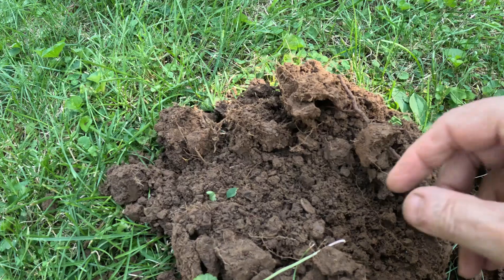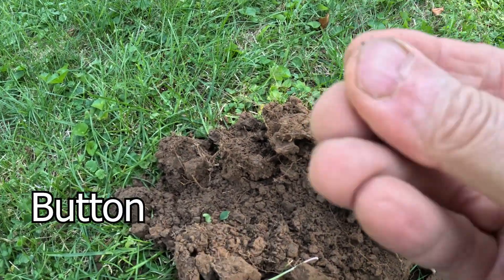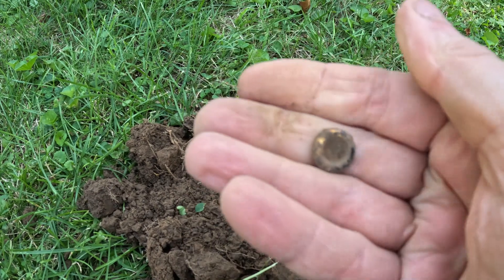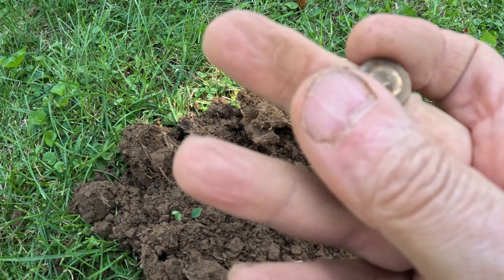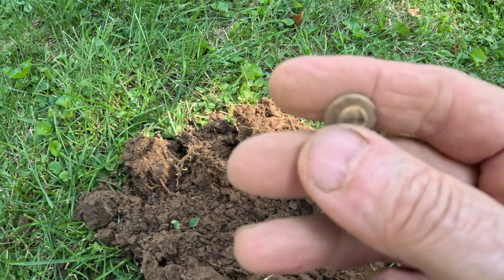Just popped something loose out of the plug. Could be part of an old button, could just be part of a snap. Can't tell if there's really something on there or not.